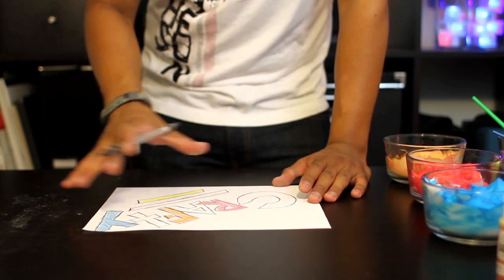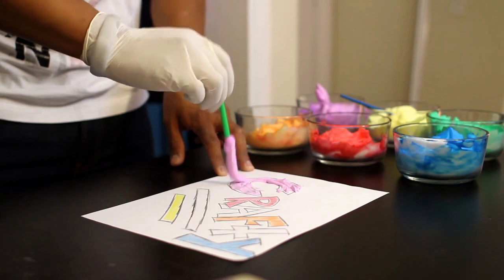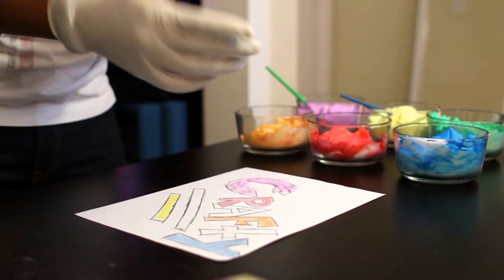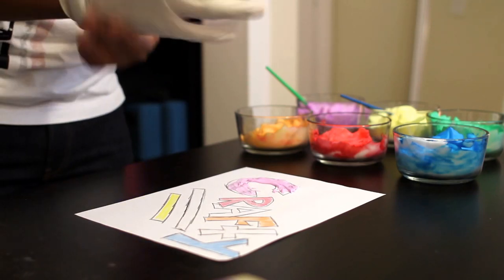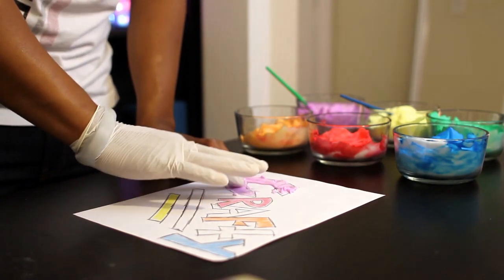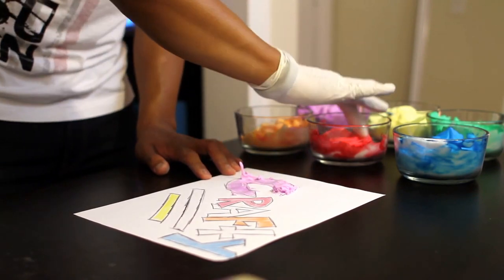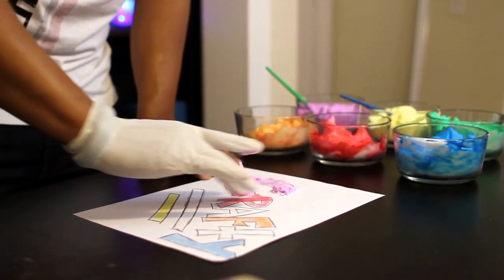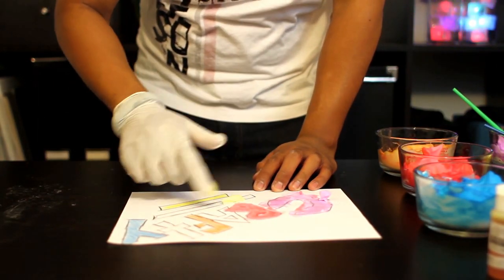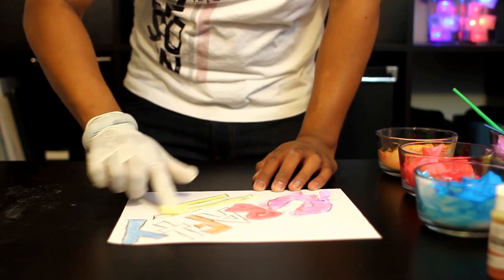Use your crayons to draw something cool on your paper. To paint with your shaving cream, you can either apply it using your brush, or you can go ahead and have a little messy fun and use your latex glove to spread the foam paint onto your paper. Feel free to mix and match your colors and spread it around. If you do paint with your fingers, it allows you to have a greater range of control on spreading the foam.